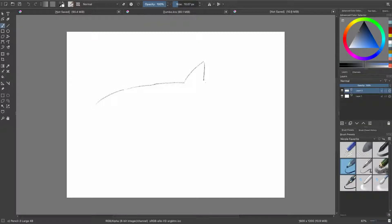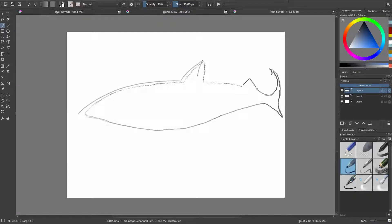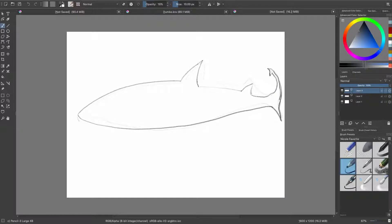We're going to be drawing this shark with Krita — it's a free software. As you can see here I'm starting to do the outline of the shark. The brushes that come with Krita are pretty good. I really like them. They're very easy to use.